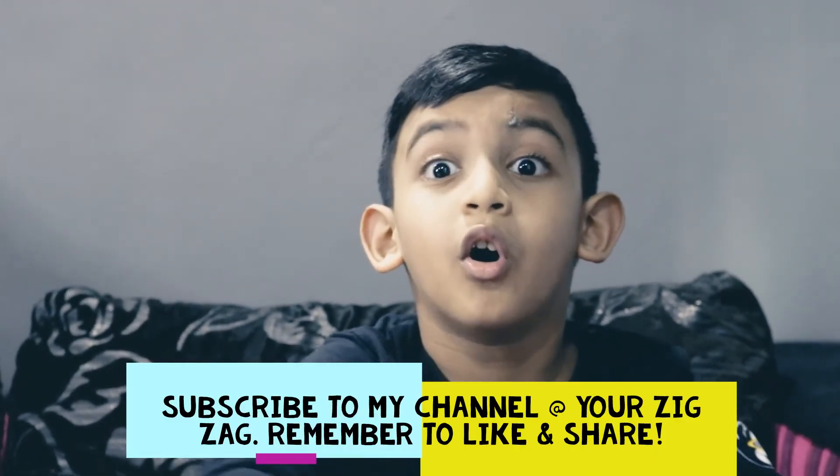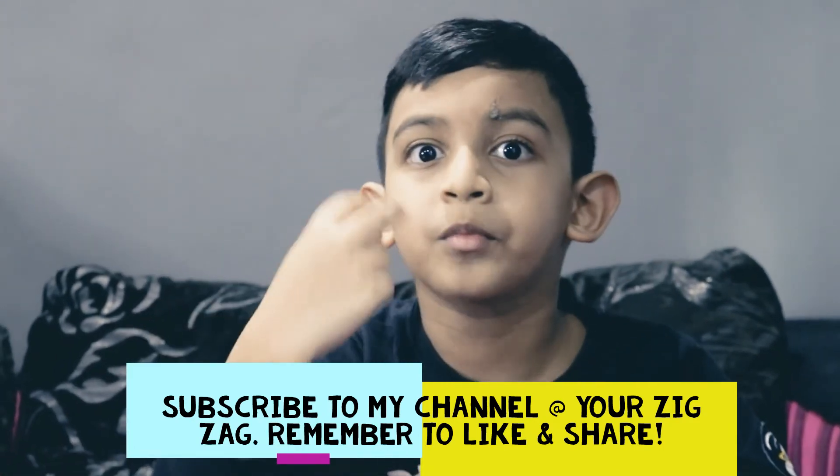And if you like my drawing, you subscribe and share it to all your friends. Signing off from you is your Zik.